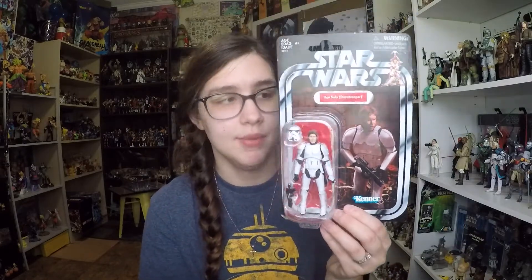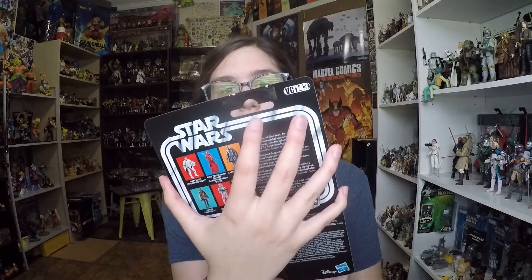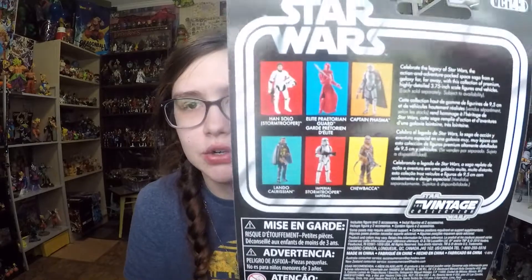You get a picture of Han Solo on the front and it looks very nice. On the back it's VC 143, so he's number 143. I think that numbering goes off the original vintage collection that they did a couple years back — I think they just picked it up. You can see here who's considered on this wave with Han Solo, which are figures that we've not really seen out. I've not seen any of these guys out.